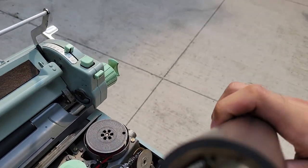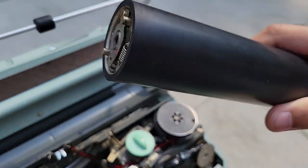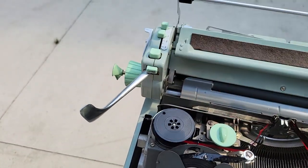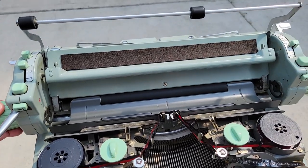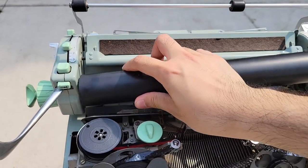I'm not going to do the feed rollers right now. So you have that red chevron — it's supposed to match with that. The semi-circles need to be aligned, and then you can just place it back in. Pretty easy platen removal.